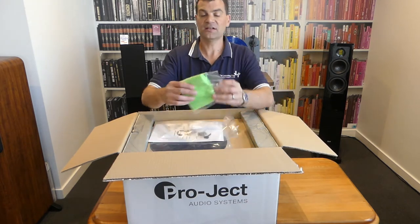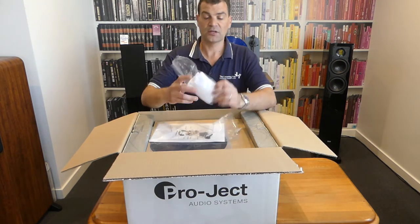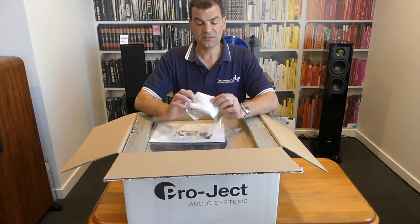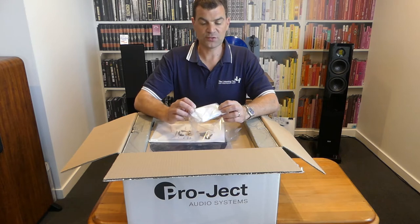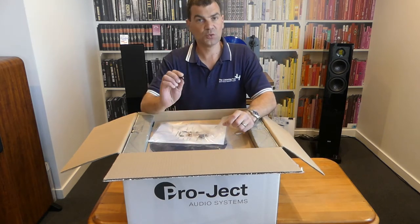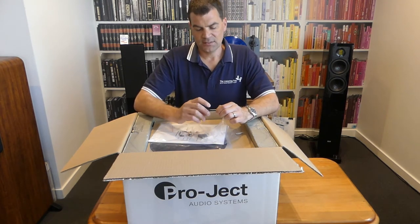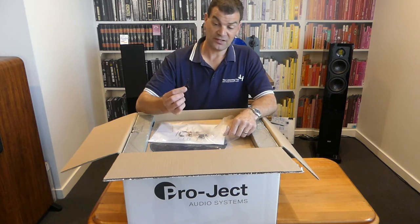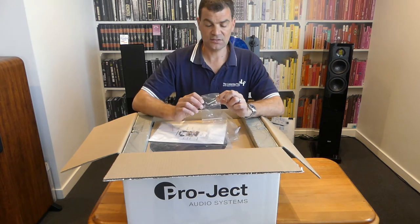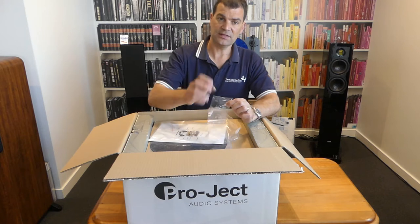Also in the box, we have a cleaning cloth — nice to see. It's one of those little microfiber cloths. We've also got some white gloves, and this is just for the gloss finishes to make sure fingerprints and other things don't end up spoiling your finish. There's a tool to help move the belt. Given the fact that this is a speed box, perhaps you're not just going to use that. And then there's a 45 adapter, along with an Allen key to tighten any of the small keys that are in the arm itself.